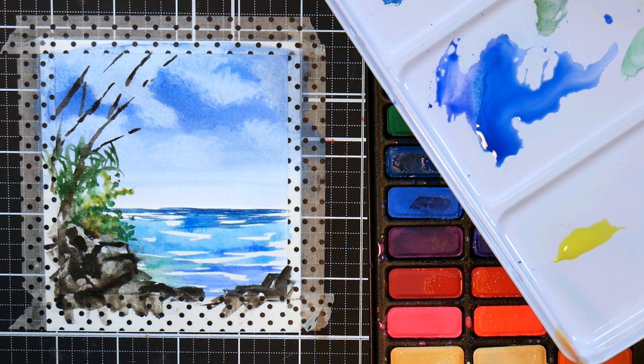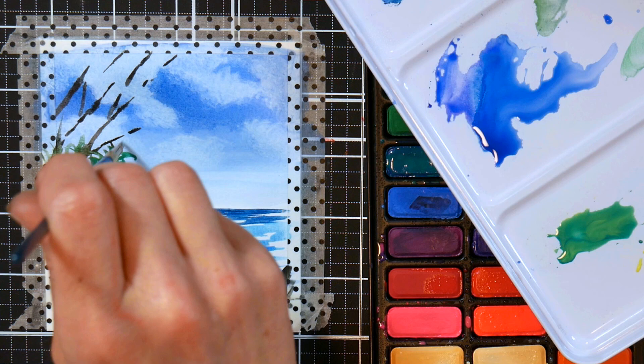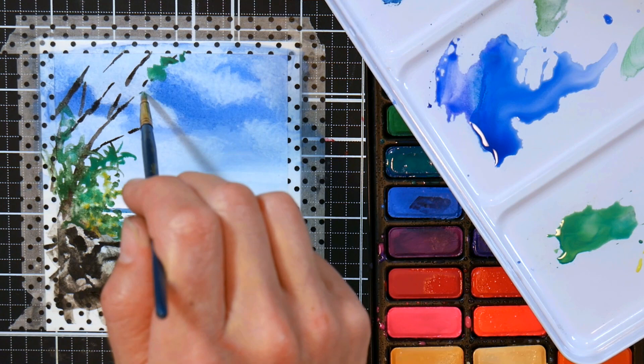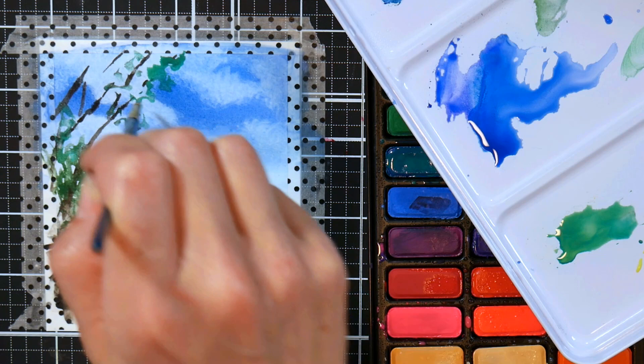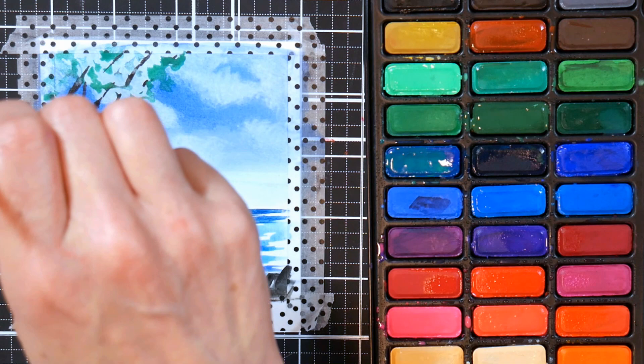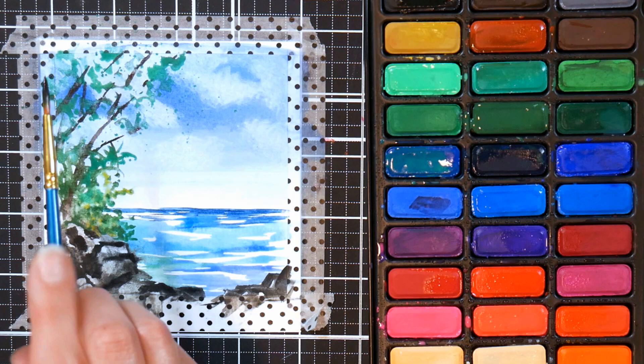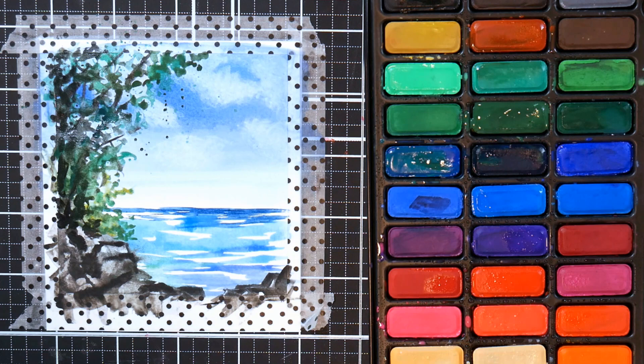There are lots of greens in this kit to pick from. Generally when using a student grade paint with a large variety of colors, you're often better off just using the pre-mixed color, because student grade paints have fillers that can make them less vibrant if you over-mix. What I tend to do is leave a little color on my brush from the previous color, then pick up the new color right from the pan. Sometimes I add blues from the sky into a green just to keep everything harmonized without cutting down on vibrancy.